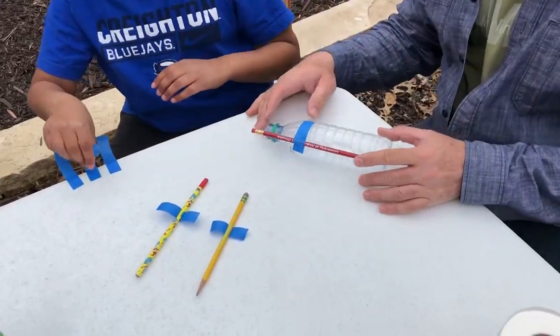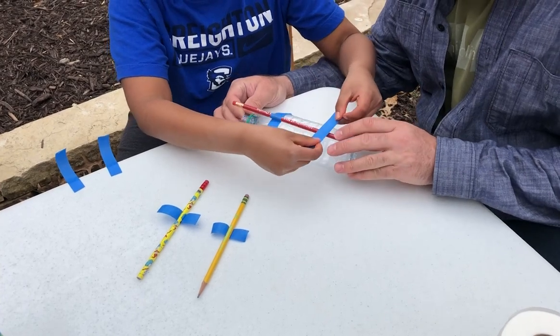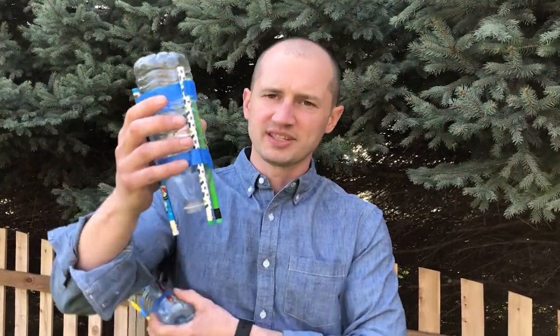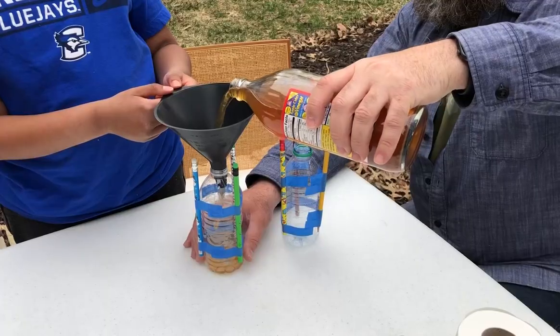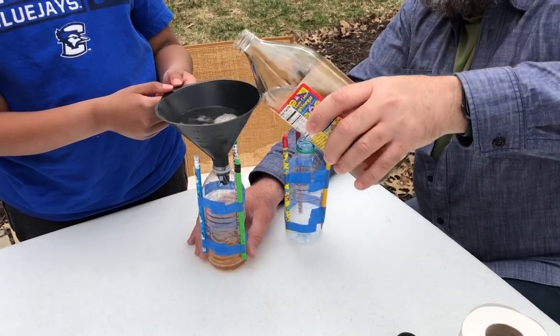First thing you're gonna need to do is take your pencils and tape them to your bottle. Make sure they're eraser side down, they extend past the opening, and that they're all level. This is going to be the base of your rocket. Next, use the funnel to fill up your bottle about halfway with vinegar — any type of vinegar will do.